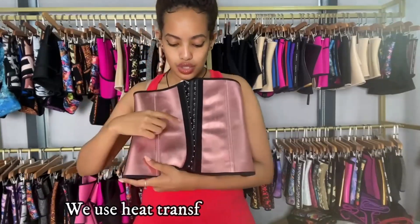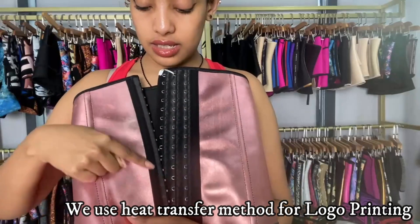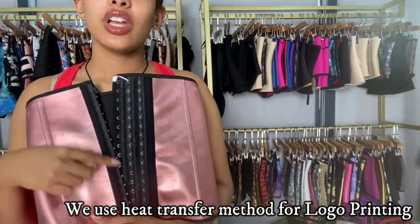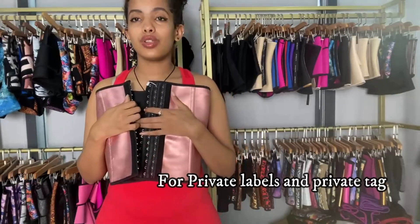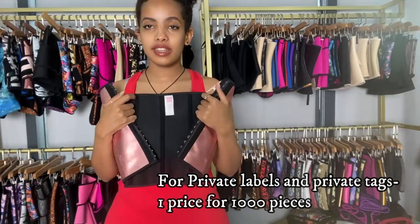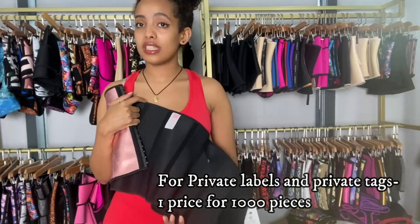For those of you who want to print your logos, you can print them next to the hook lines in these areas. We use heat transfer printing to print your logos. For those of you who want private labels or private tags, you can also order those. It's one price for one thousand pieces minimum.